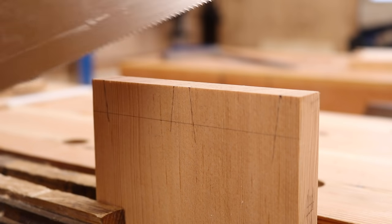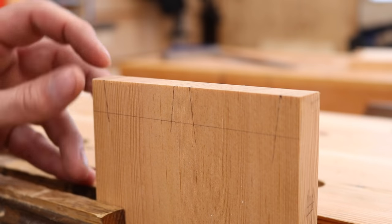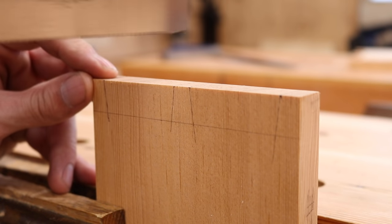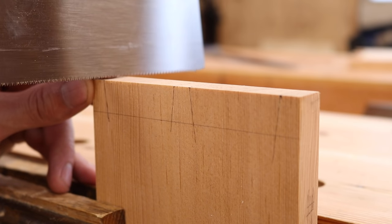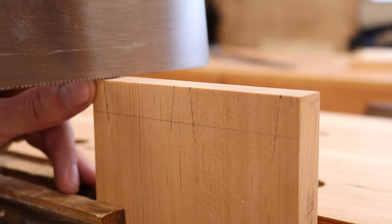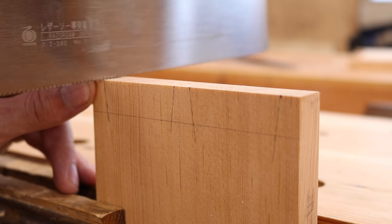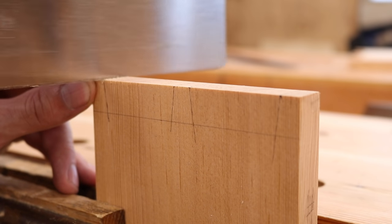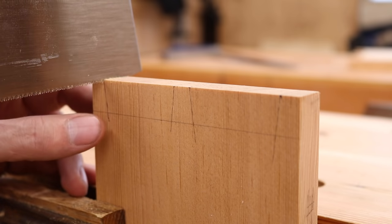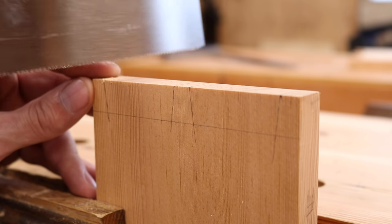This is why I included the Japanese pull saw — the dovetail saw — in the kit, because it requires such precision. What I've found helpful is to put your finger right on the line as a guide and let just the weight of the saw do the work. It's important that first cut is lined up before you commit. Don't cut to the line — stay a good sixteenth of an inch above that line.